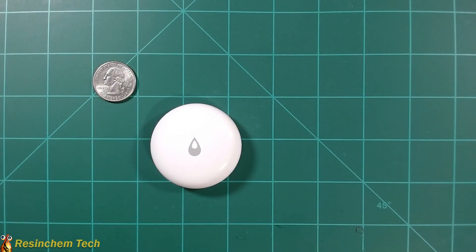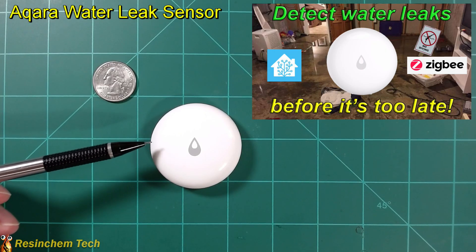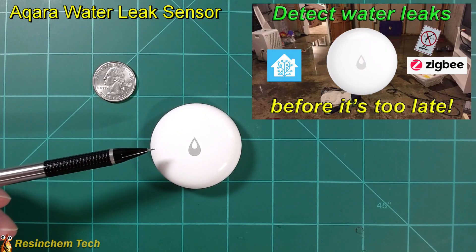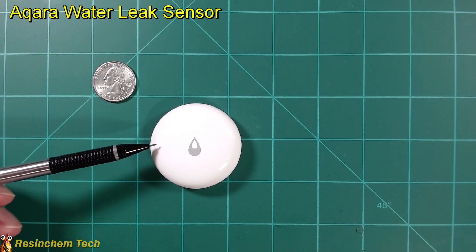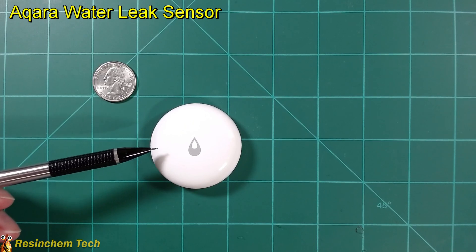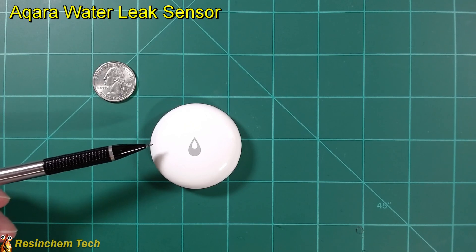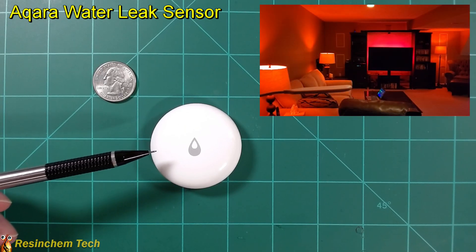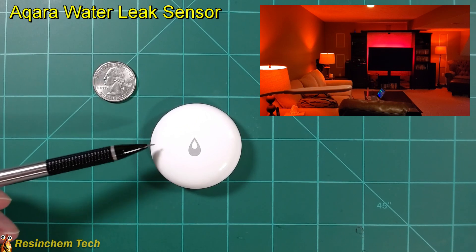From my video on early leak detection comes the Aqara leak detector. This is a Zigbee device, meaning if you already have a Zigbee network in your home, you don't need the Aqara hub or even the Aqara app to bring this straight into Home Assistant. I now have one of these under my dishwasher, my washer, my sump pump, and every sink and toilet in the house. Lucky for me, it's a Home Assistant automation that's never fired, and I hope it never does, but I'm glad I have them around.